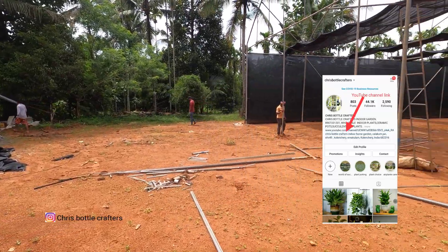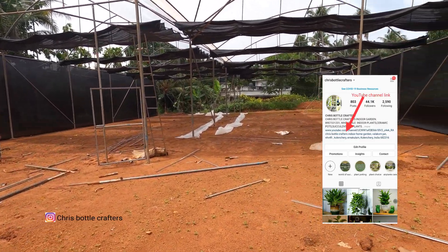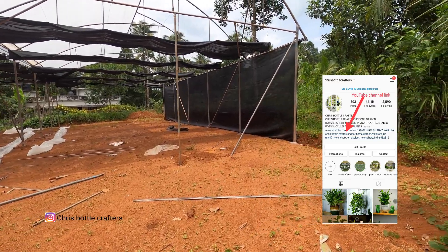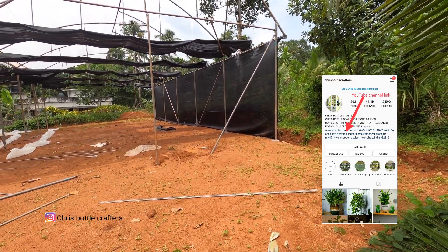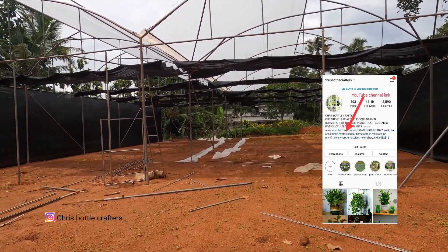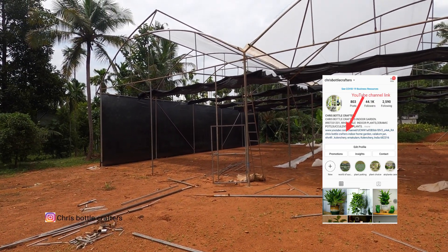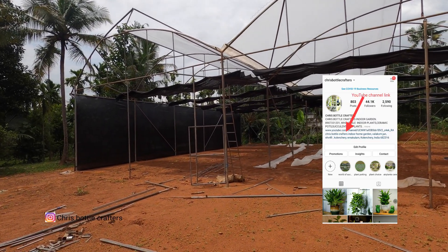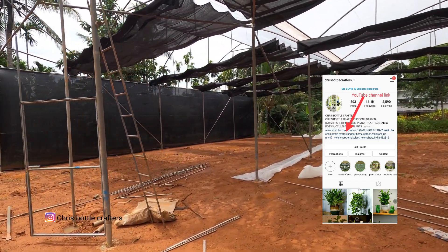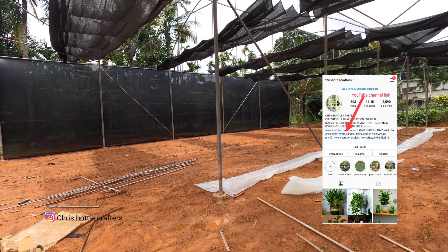I will show you some videos on our website and on this farm. I will show you some updates and more videos. If you are interested in the farm, please subscribe to our channel and subscribe for more information. We'll see you in the next video.